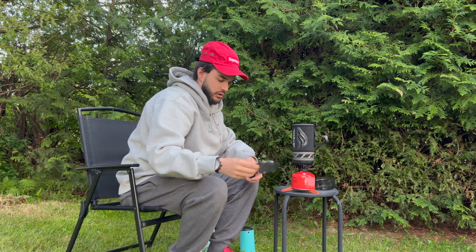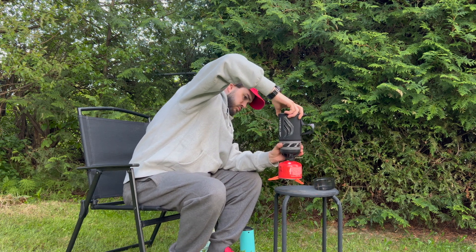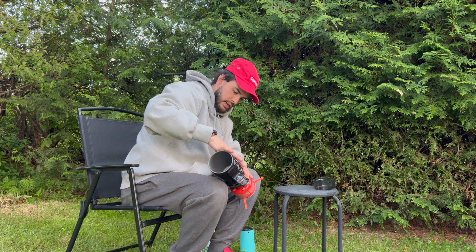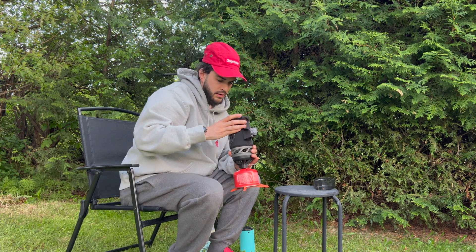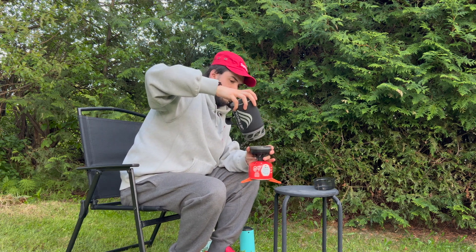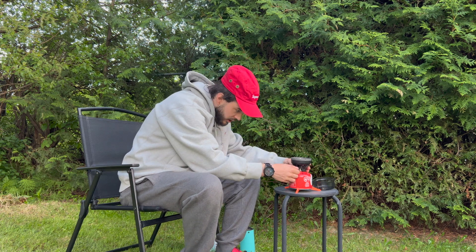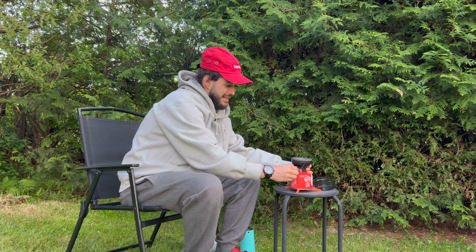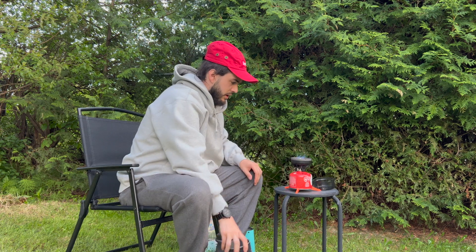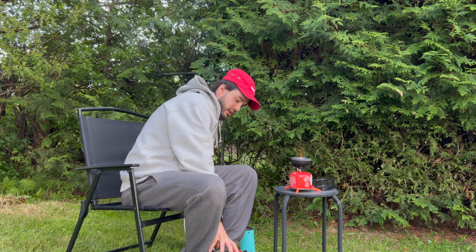Okay, that's on there nice and tight. Let's put all our goodies down here. How does this come off — is it just a twist? I think it's supposed to be down here to start. Okay, here we go. There we go — that sounds like fire. There we go, she's lit!